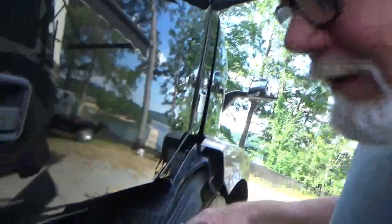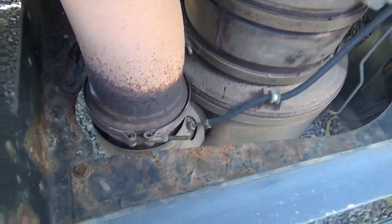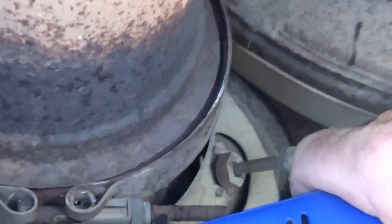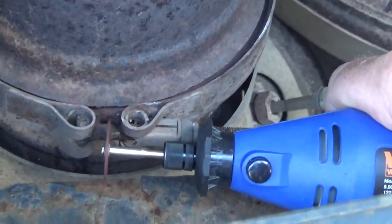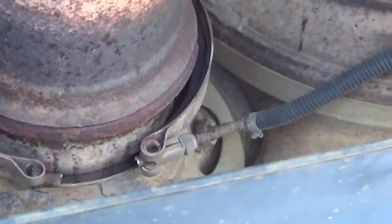Probably like right now! Instead of trying to undo this rusty bolt down the shaft, I'll just cut it. Just like that. You've got to love those little Dremel tools, don't ya? Oh yeah.